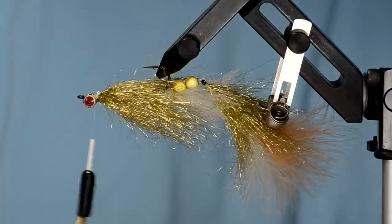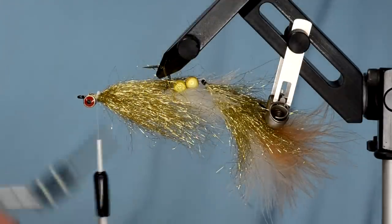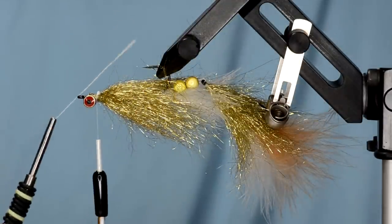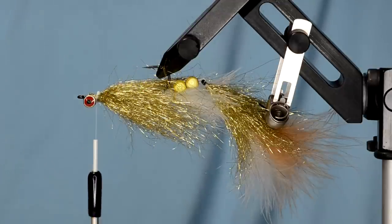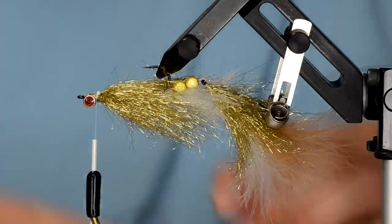At this point of the fly we're going to switch over to 200 denier Vivos GSP thread. The 200 denier is a little more ideal for deer hair because it won't cut through the hair as easily — we really dig it. I'll tie this GSP in and wrap back over my last wraps of the other thread.